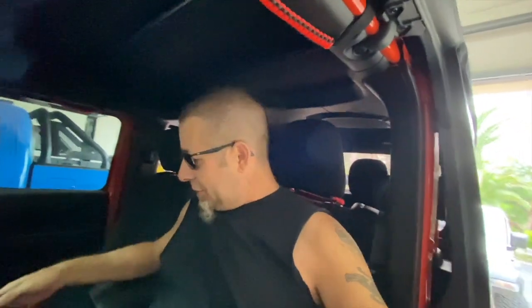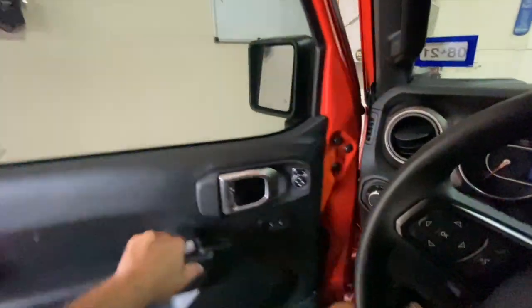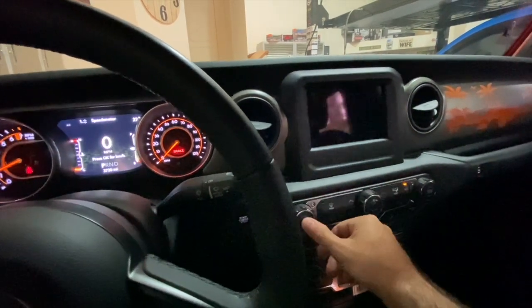First one we're going to start with is the Jeep Wrangler — this is a Jeep JL. I'm going to get in, start it up, even put it in drive like I just came home, and then leave the key in the center console area. We'll see once I get out — hit the lock button and see if it actually does lock me out. Right down here, I'm going to put the key there. It's in the little holder in the center. Shut the door — most people don't drive down the street with the door open. Start it up, let's crank the radio off.